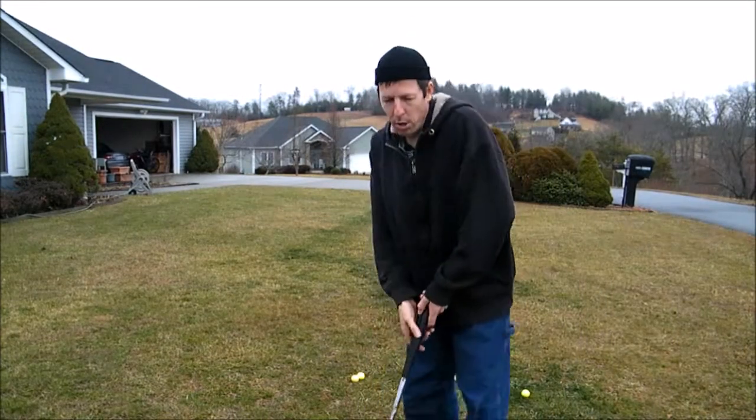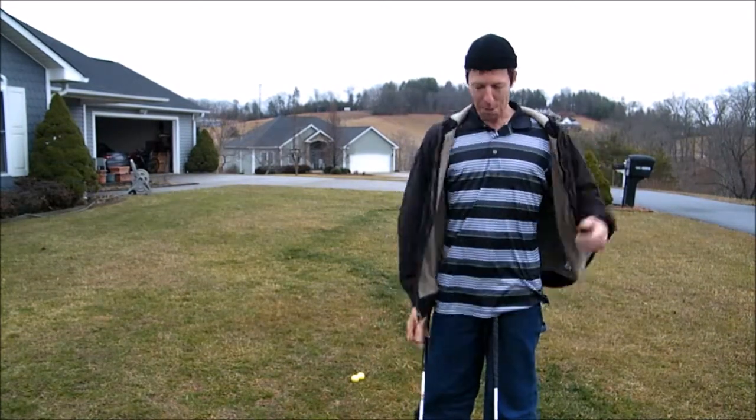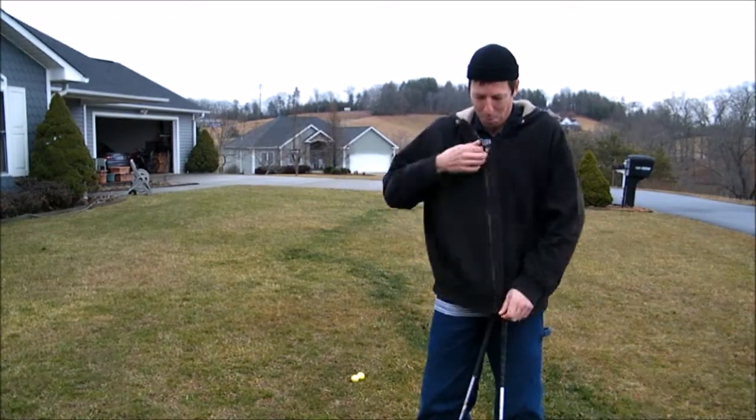This is a video on the progress of my golf swing theory. It's 2015 and I got a golf shirt on, but it's really cold out right now. I'm wearing this hoodie just to keep warm.